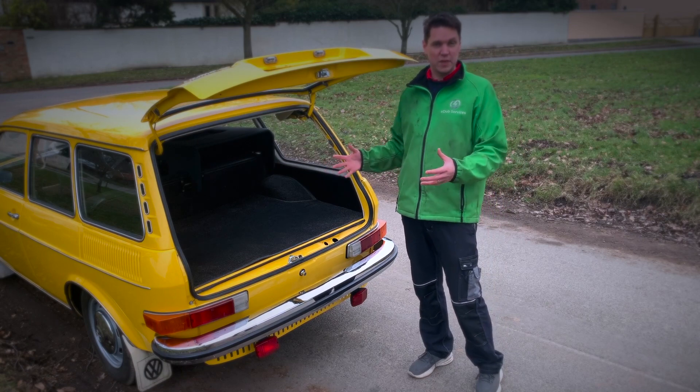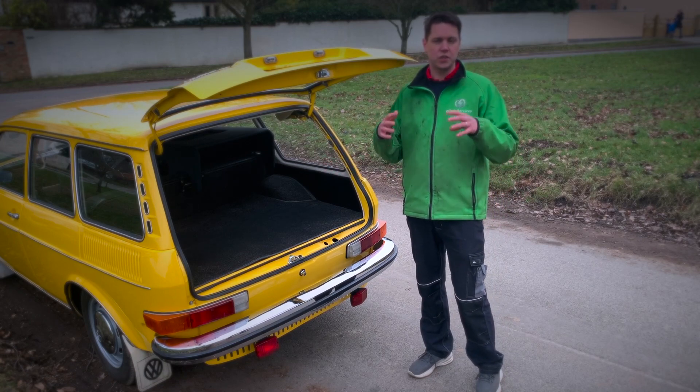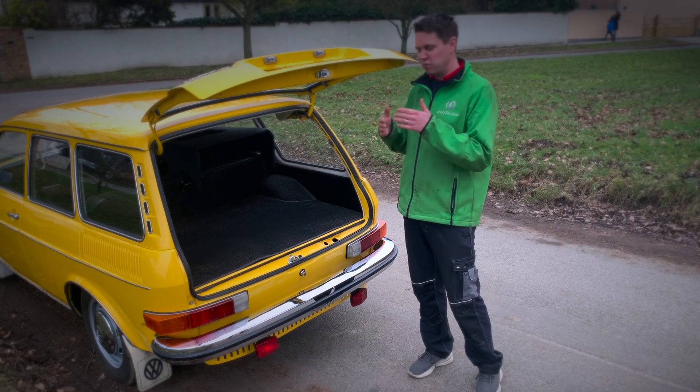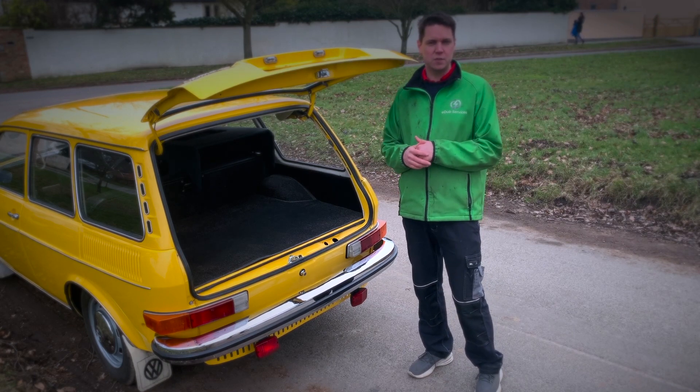This boot space has been left completely untouched so the customer can still carry as much luggage as he wants. But the real business is underneath this space.